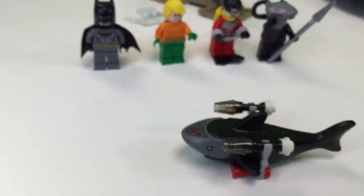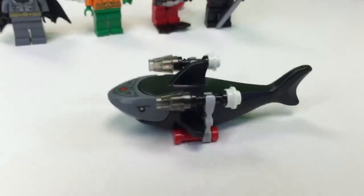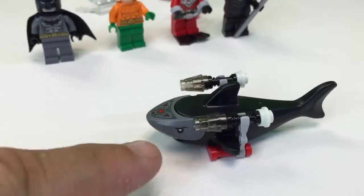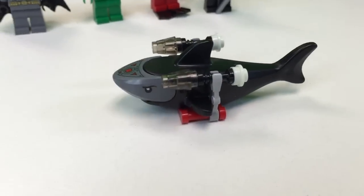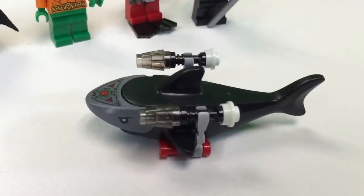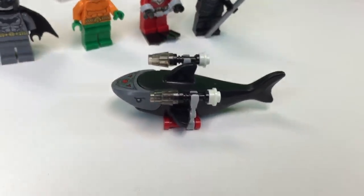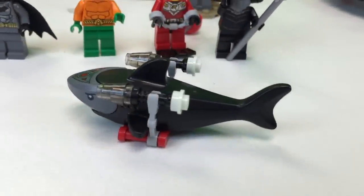And now the best part of the whole set — the shark. They would make a black head to go with this. But it's got the missiles on there. Do they shoot off or are they just on there? I think they're just on there. So that's a pretty cool looking shark. First time we've got a black shark like this.